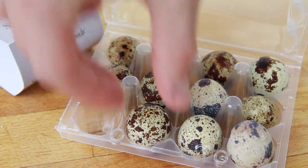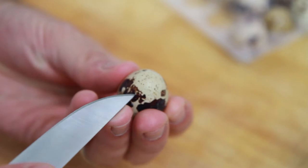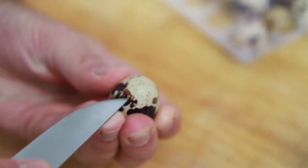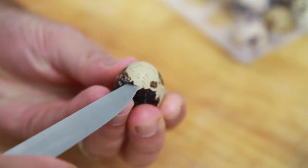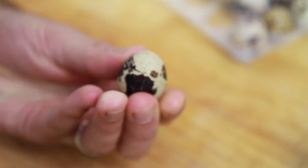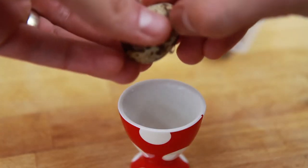First, take your quail eggs. Because of their size they're not easy to crack as you would a usual hen's egg. Luckily, however, they do have a soft shell. So for each egg, hold upright and make an incision through the shell a quarter of the way down from the top of the egg. Use a sharp knife to carefully do this, then remove the top of the shell.